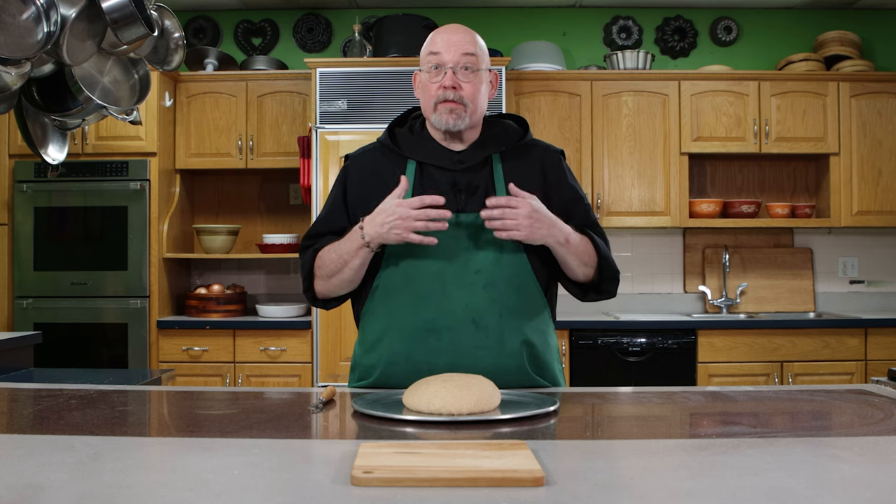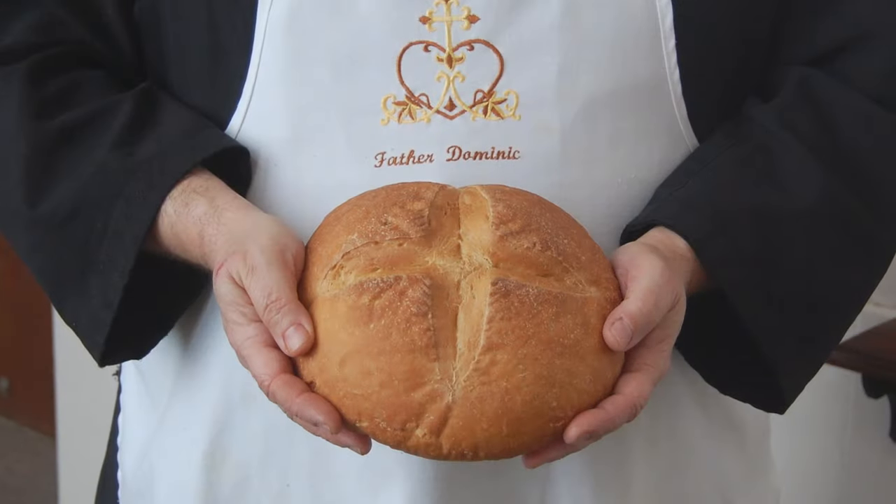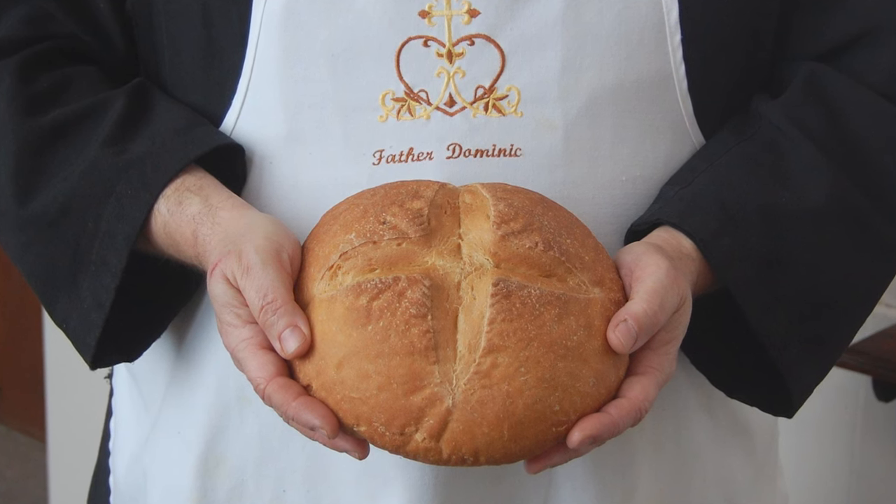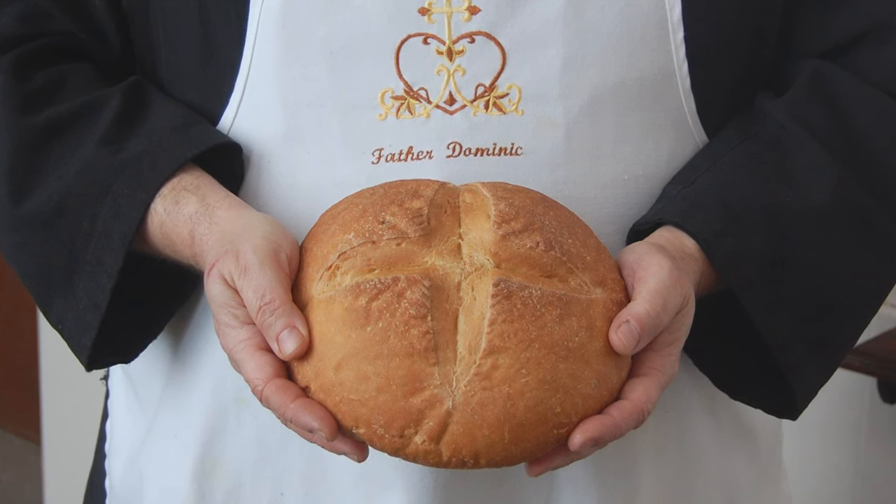Artisan and sourdough loaves have long rising times and the top of the loaf can dry out. Slashing allows the loaf to rise more fully because it can expand. It also makes for a crustier top, and of course, it just looks pretty.